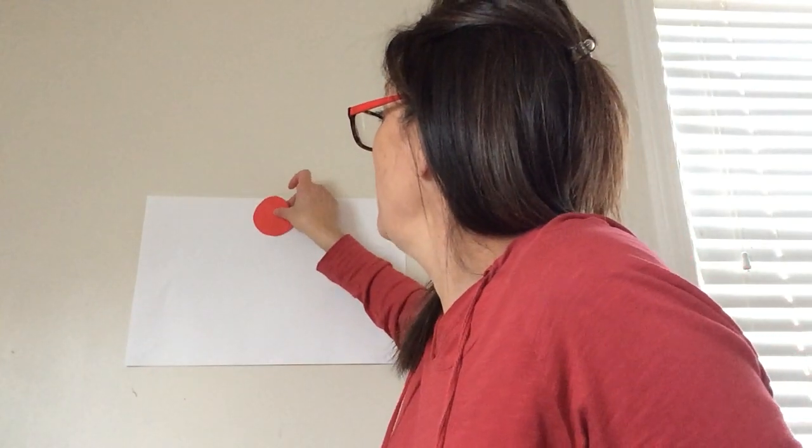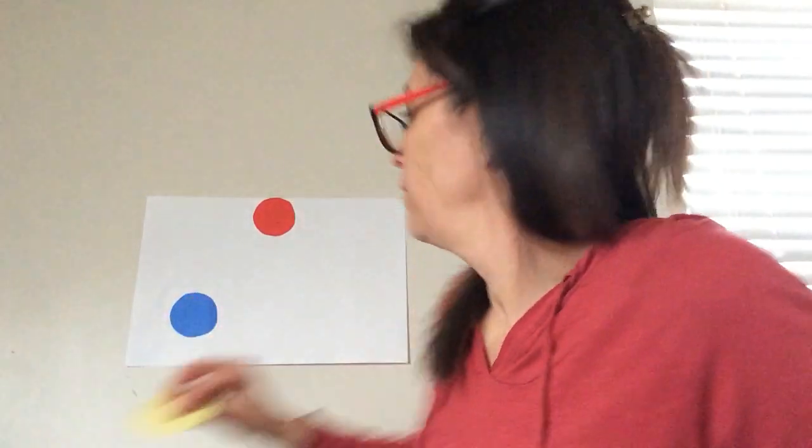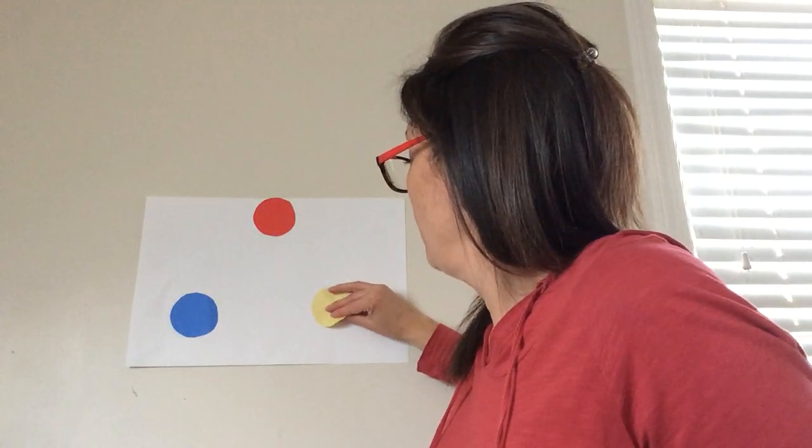We always know about our primary colors, which are red, blue, and yellow. Those are primary colors because they're the first colors — primary meaning first. We can't make those primary colors; they have to be squirted right out of the bottle. We can't mix colors together to ever get a red, or mix colors together to get a blue.